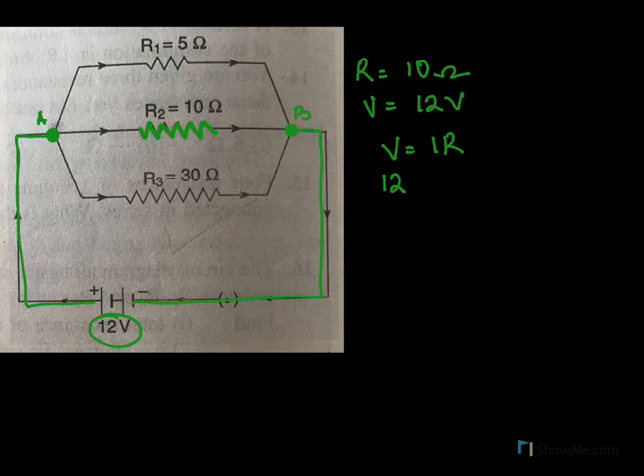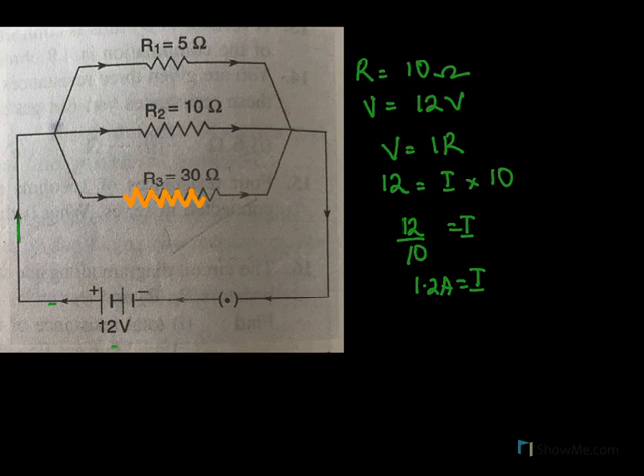Now to find current in 10 ohms: R equals 10 ohms. The potential difference for 10 ohms across the same points A and B will also be 12 volts, because it is connected to the same battery between A and B. Using V equals IR: V is 12 and R is 10, so I will be 12 over 10, giving 1.2 amperes. To find current through 30 ohms, again we need the potential difference across 30 ohms.